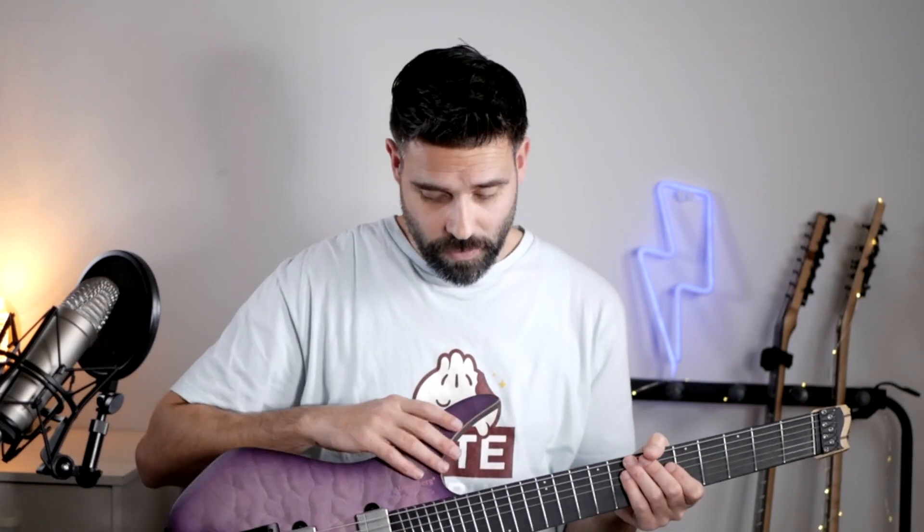The most important thing when picking up a guitar is if it sounds good and if it's playable. That's why the swamp ash body comes in — it makes it highly resonant, and swamp ash is also known for its firm lows and twangy highs, which makes it perfect for a balanced seven-string guitar.